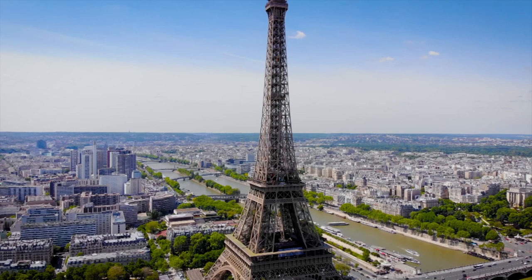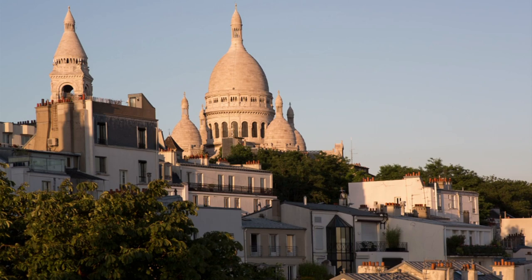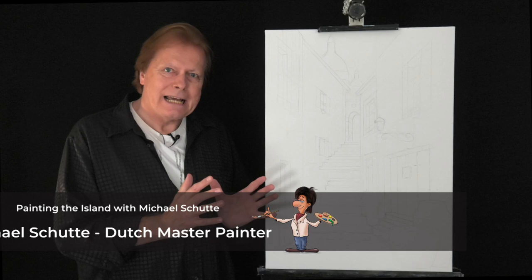So let me take you by the hand and lead you to the streets of Paris. Hello and welcome in my studio. Today we're going to do an exciting painting of a medieval alley behind the Sacré-Cœur in Paris.